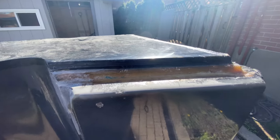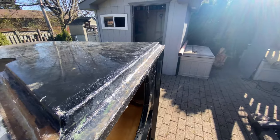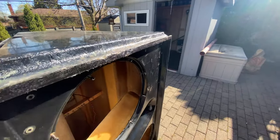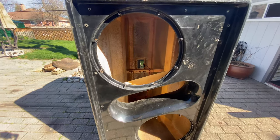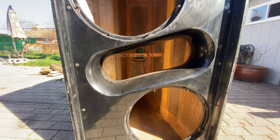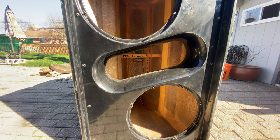You can see the port area for it, and the drivers being used here are JBL 2242.